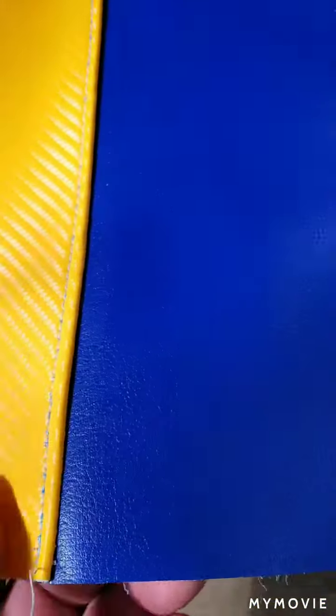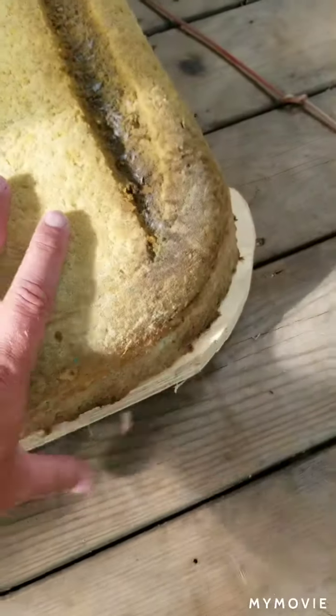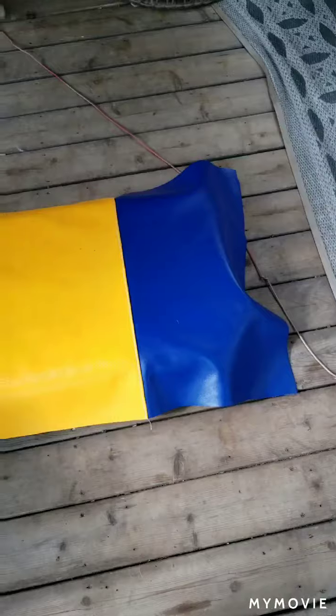We got some more work done on the seats — my wife got the sewing machine out and started making the covers. Pretty good with it, just get a nice little fold-over seam here. We're going to use the original foam and that piece of wood, so this piece is going to be the driver's seat and it's going to be stapled on next.